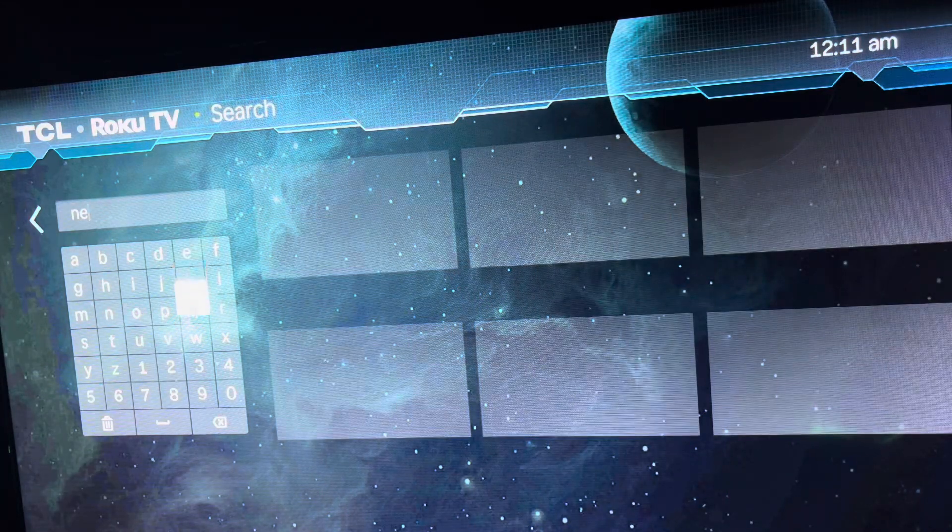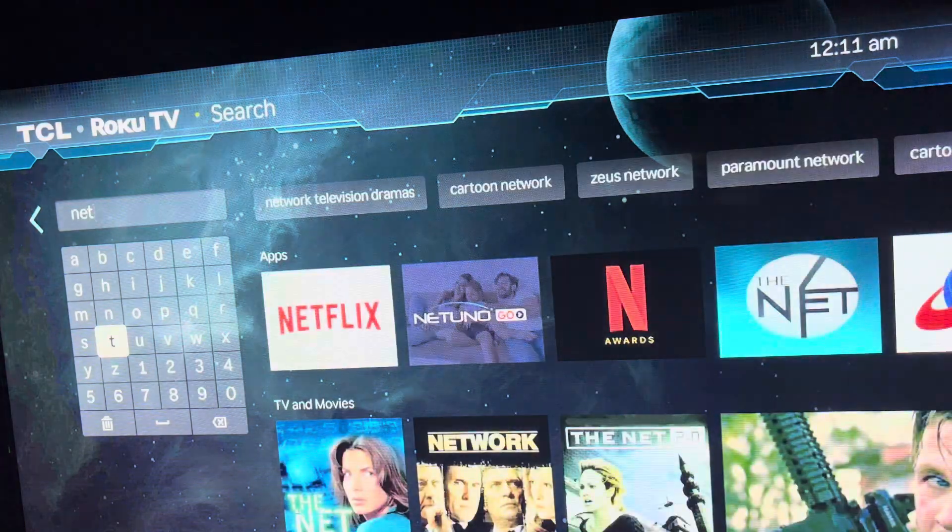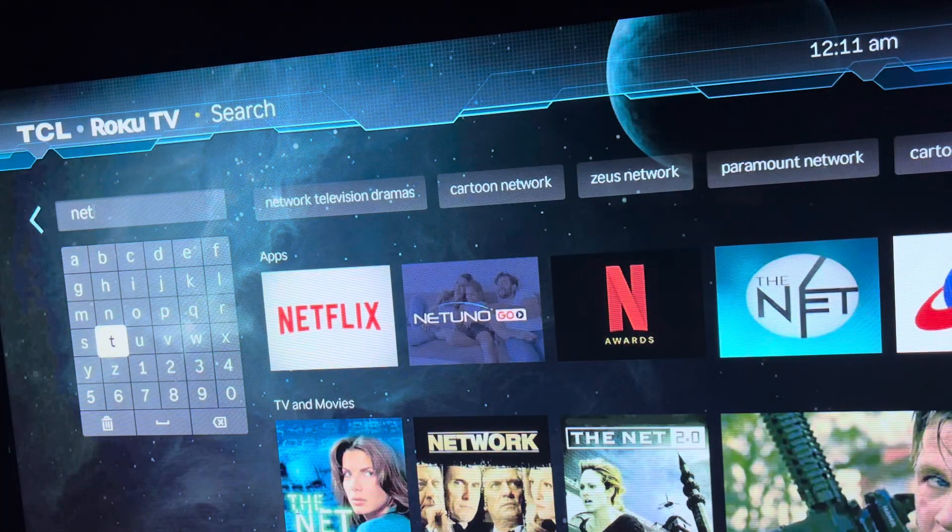You type one letter at a time. If you've done this before you know what I'm talking about. If not, you go to each letter, hit the okay button on your remote, and spell the whole thing out.